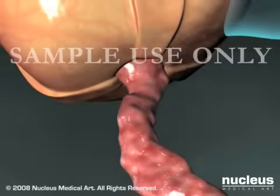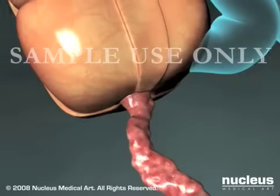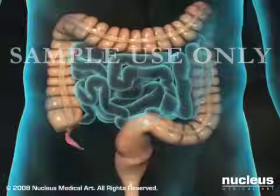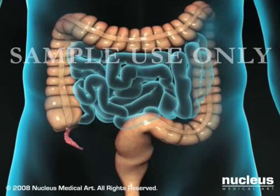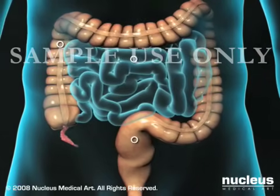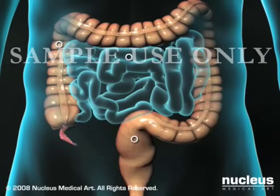The only treatment for appendicitis is appendectomy, which is almost always performed on an emergency basis. Newer laparoscopic techniques require only tiny keyhole incisions or puncture wounds, which generally result in a shorter recovery period.